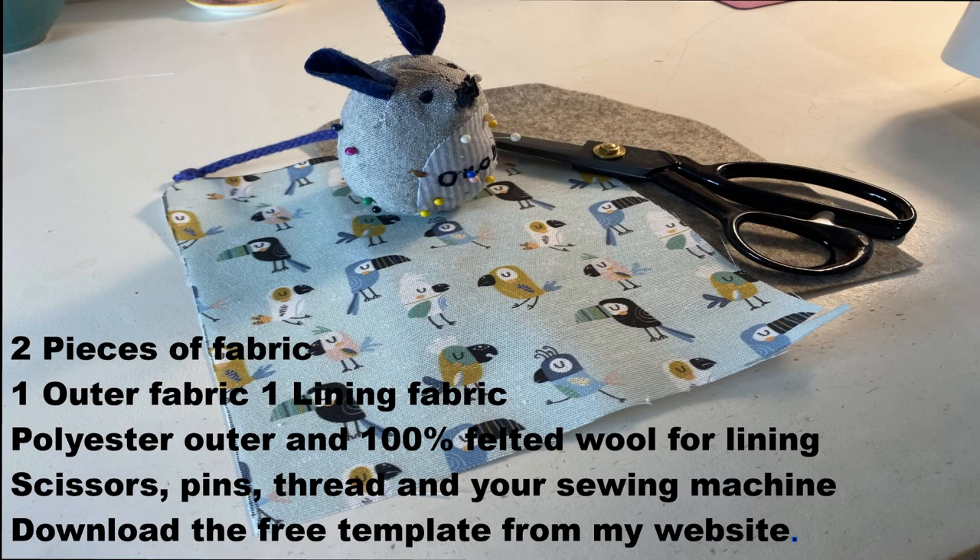For this project we need two pieces of fabric: one outer fabric, one lining fabric. I've used a polyester cotton fabric for the outer fabric and 100% felted wool for the lining. The felt will help protect your glasses. You will also need scissors, pins, thread in your sewing machine, and also a template which you can download from my website.